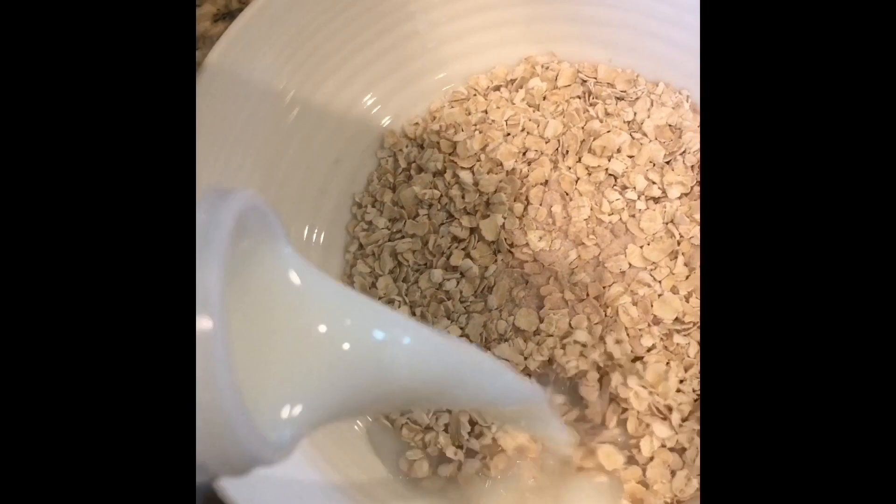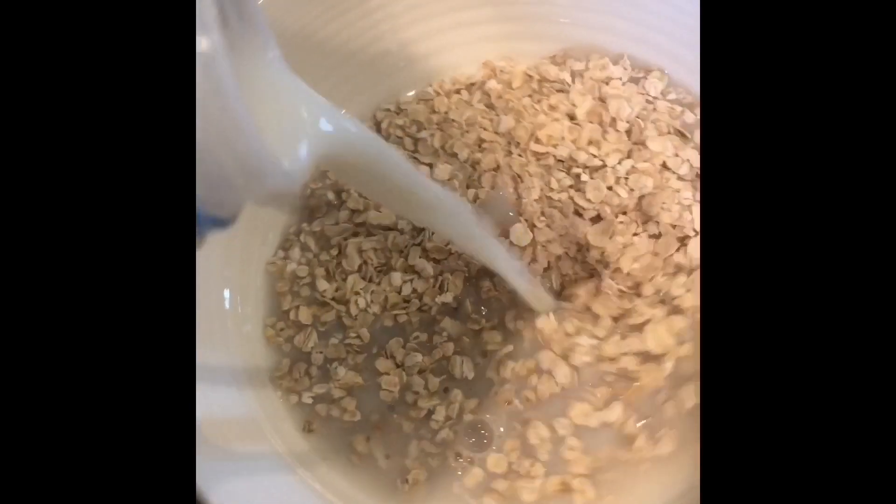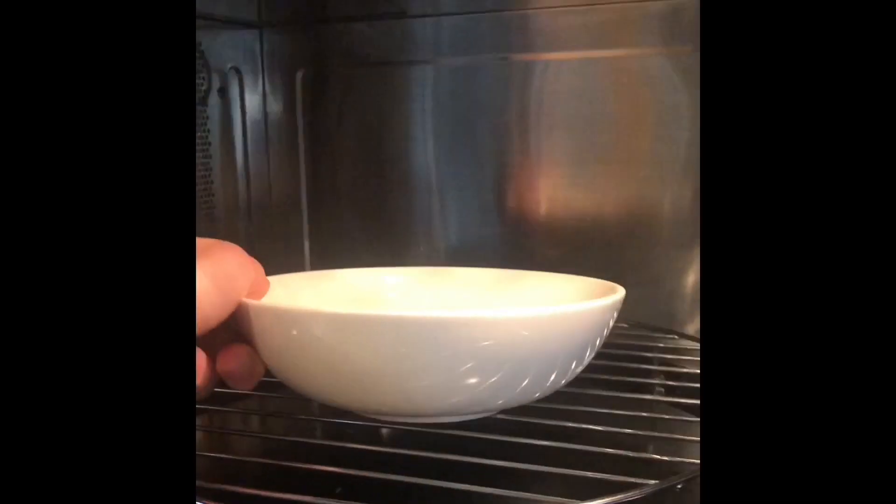Pour it in. Get the perfect amount of milk. Put it in the microwave. Smelt it for one minute and forty seconds.